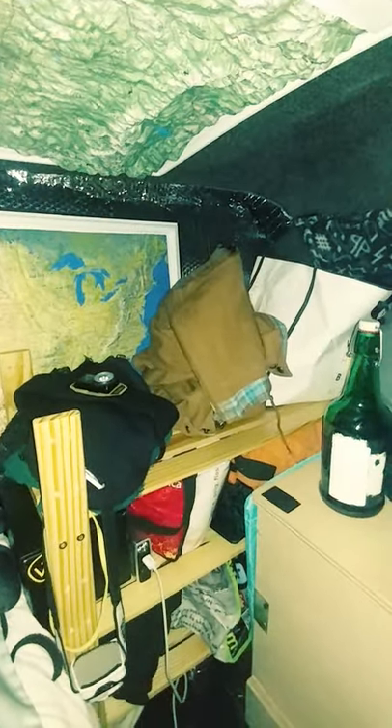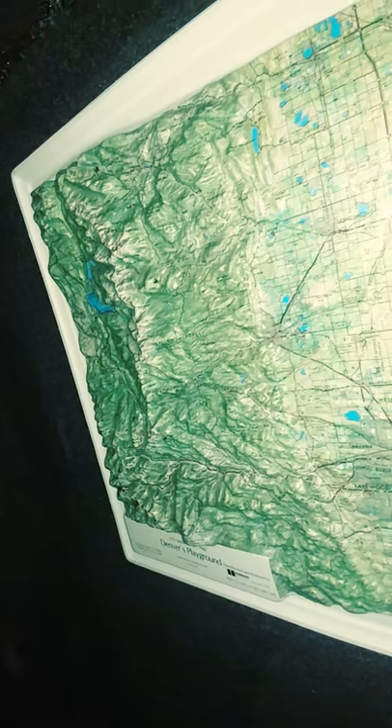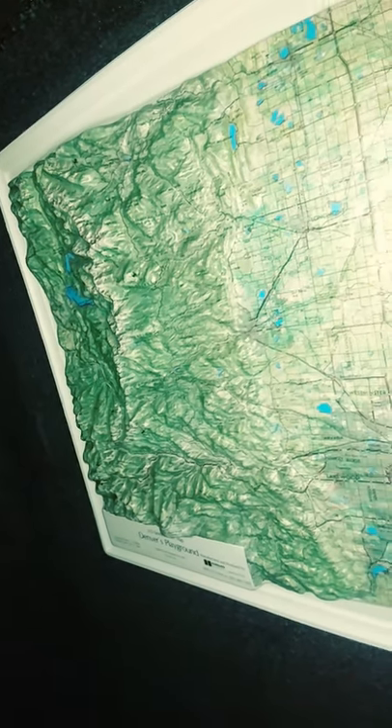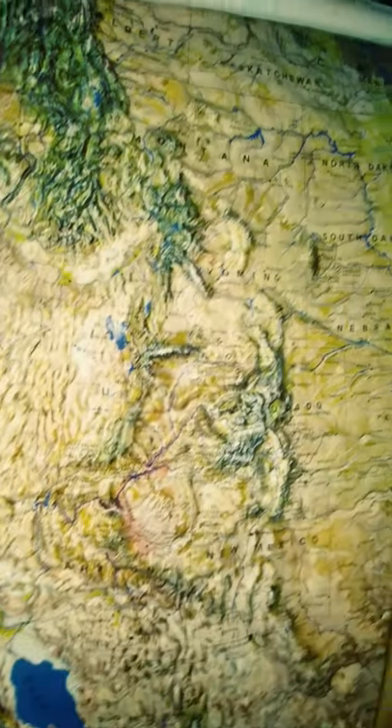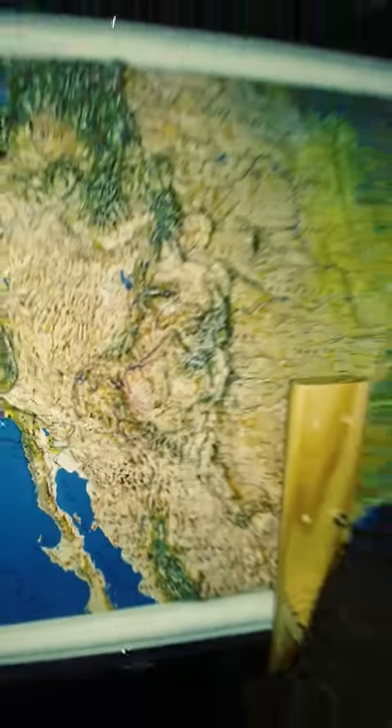I have Reflectix just kind of stuffed in the front window — nothing fancy there, for added privacy. And then I have my awesome 3D map. These maps just inspire me on my travels. I love that they're textured — it really shows off the terrain.